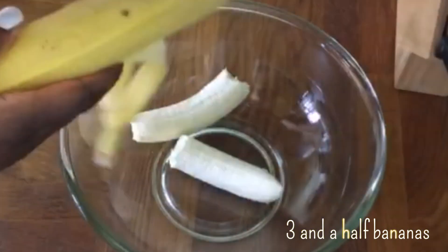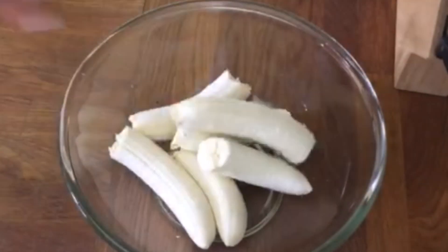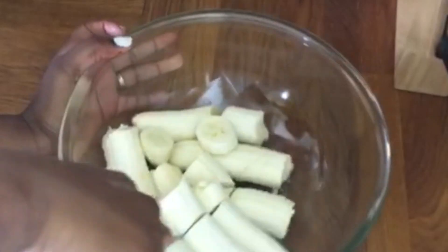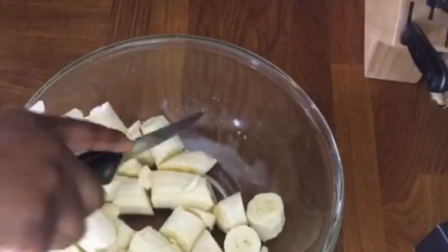Then cut about three and a half bananas and blend. I've had to do it in sections as I only have a teeny weeny blender, so I can't get too much in there, but I've sped it up for you so you don't have to watch all of that.